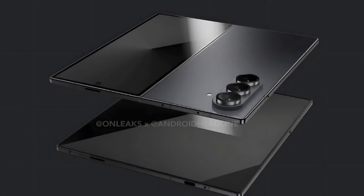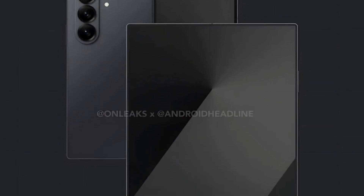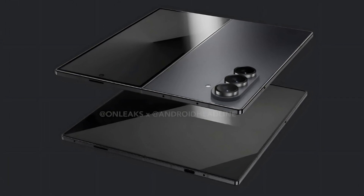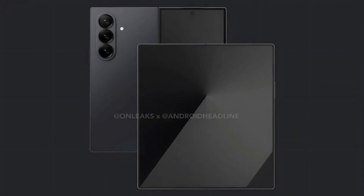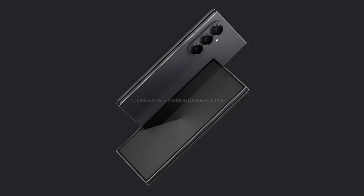According to earlier reports, Samsung has extensively optimized this model to be its slimmest foldable yet. Despite its reduced weight, the device is expected to feature a larger and wider cover screen than the Z Fold 6. Display advancements and a redesigned hinge for a flatter closure are also anticipated.